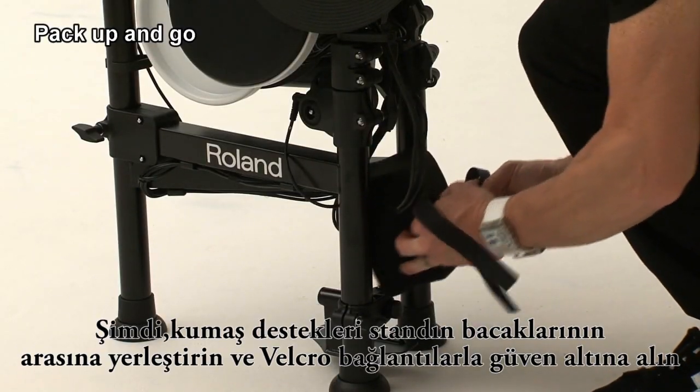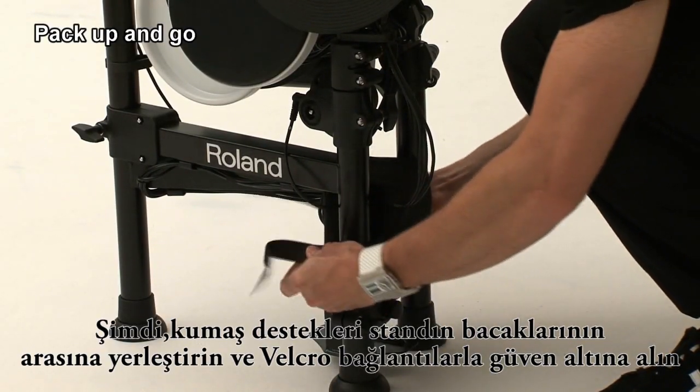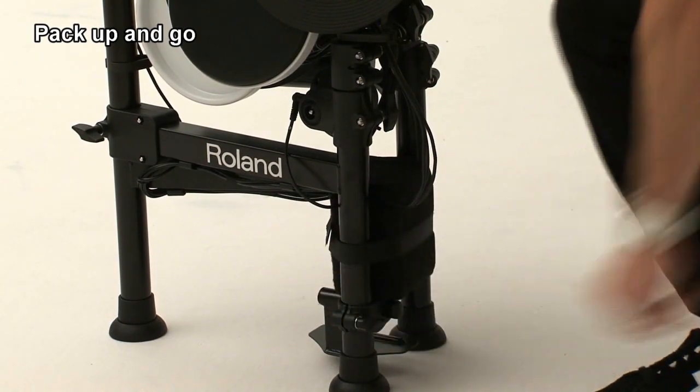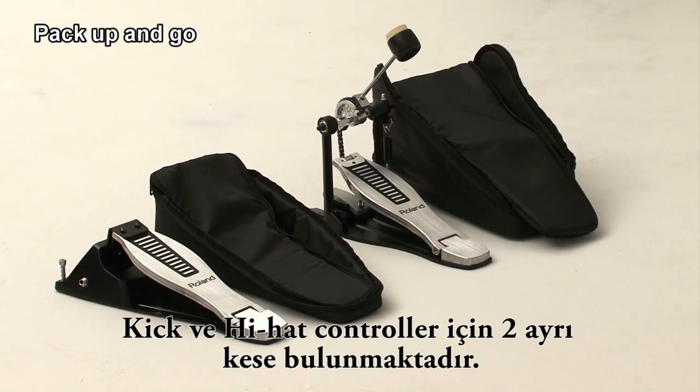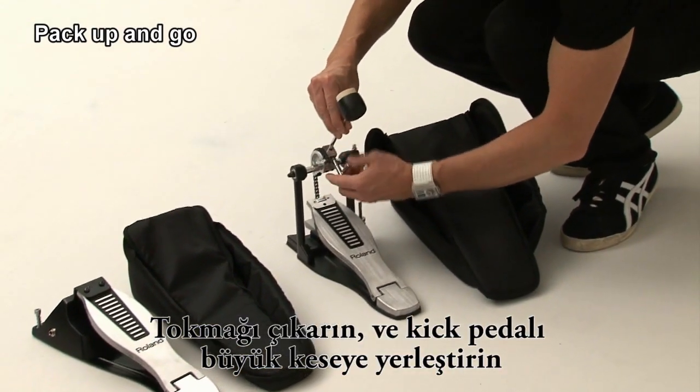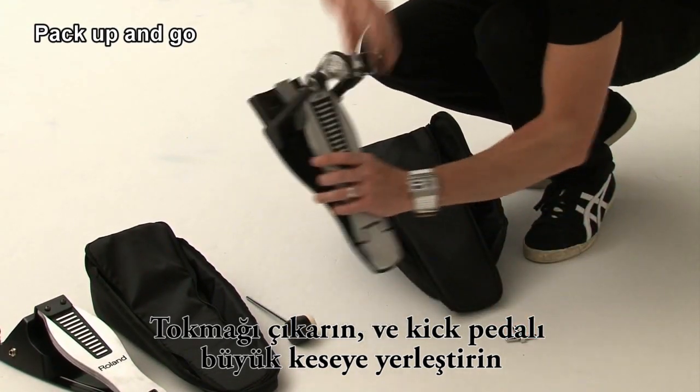Now let's place the cushion between the legs of the stand and secure it with the Velcro strap. There are two pouches for the kick pedal and hi-hat controller. Remove the beater and place the kick pedal into the larger pouch.